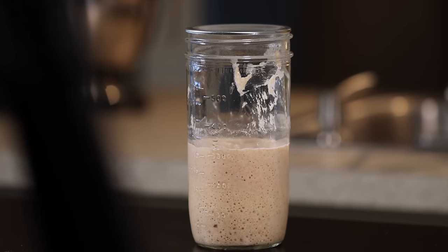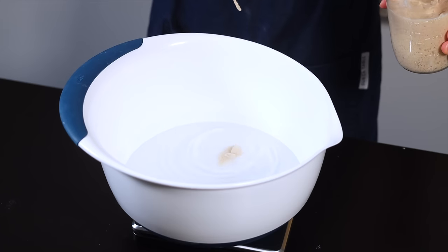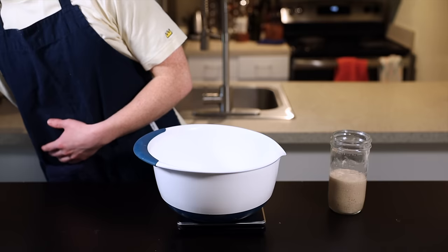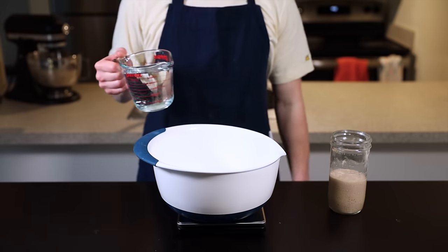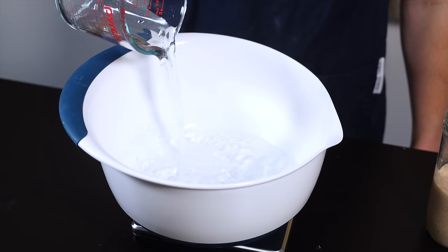Here we are first thing in the morning — it's been about 12 hours since I mixed my levain. You can see it's just about doubled in size, and when I perform a quick float test it does float, which indicates that it's ready to use. To start off, we'll mix the dough: get out a large bowl and fill it with 700 grams of water at about 85°F, which is about 30°C.